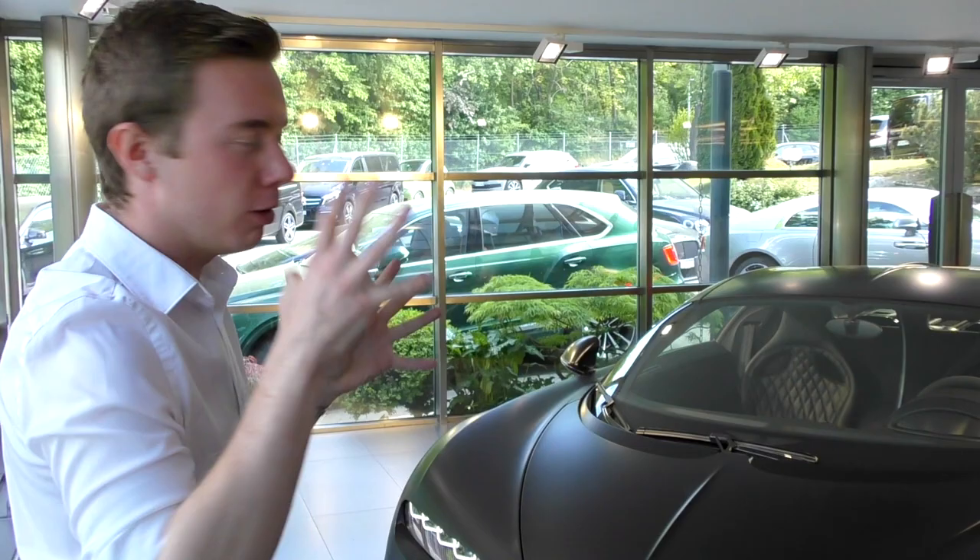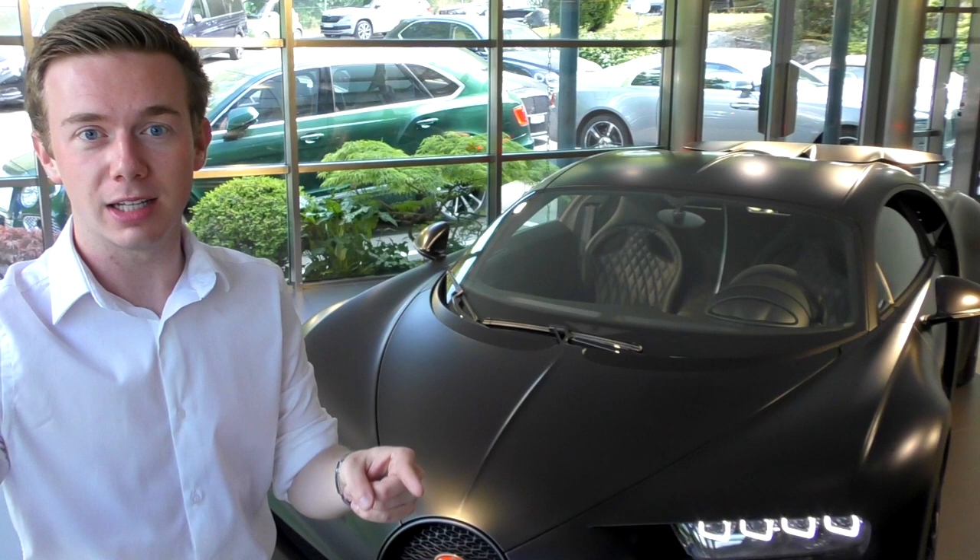Stay tuned till the end of the video because we're going to do a very cold start of the Chiron Sport and it's really, really beautiful.